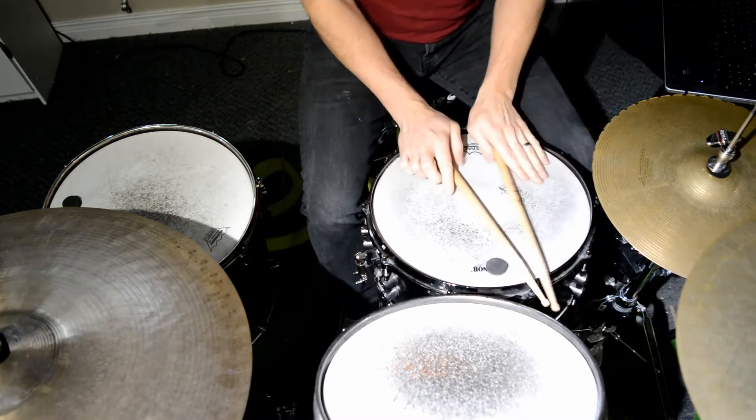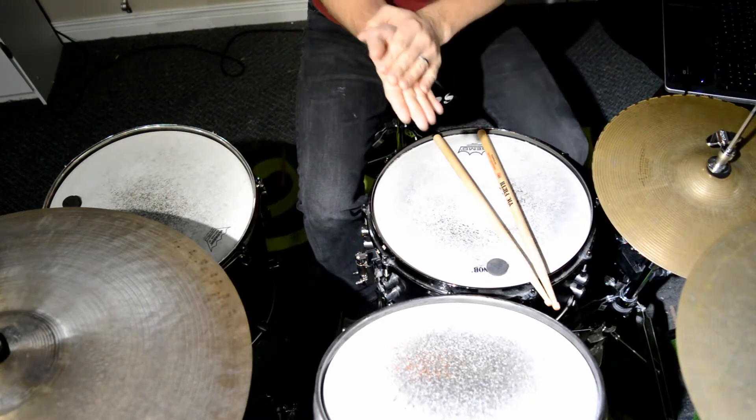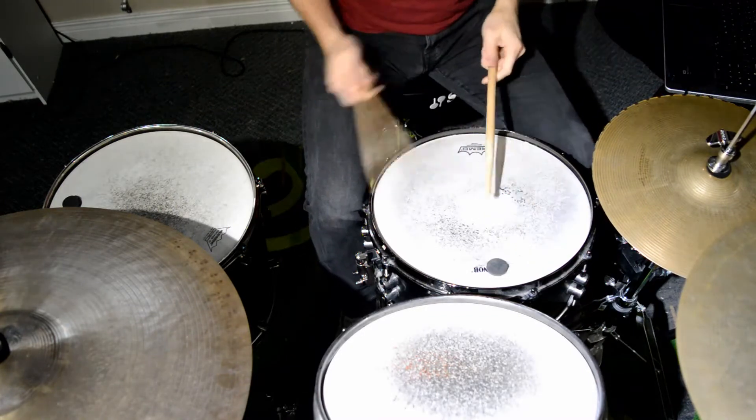Basically what it is, it's the Charleston. So that Charleston — if you go back to the jazz lesson — is just one, two, and three, four. One, two, and three, four. That's going to be my backbeat. So if I do it on the hi-hat.